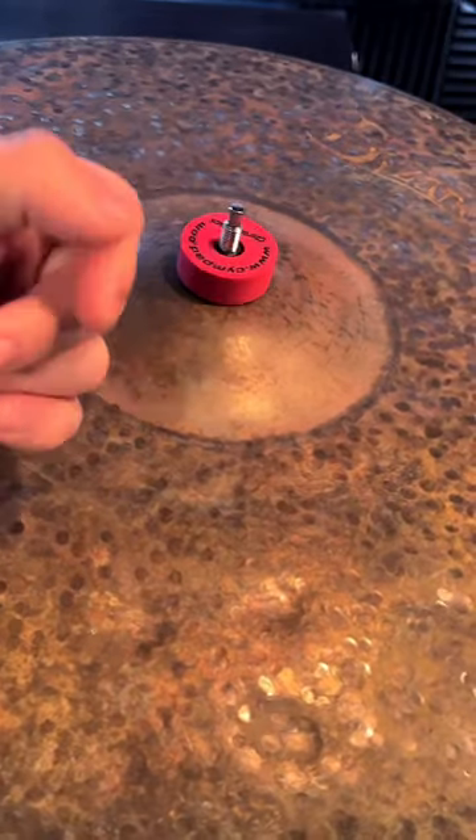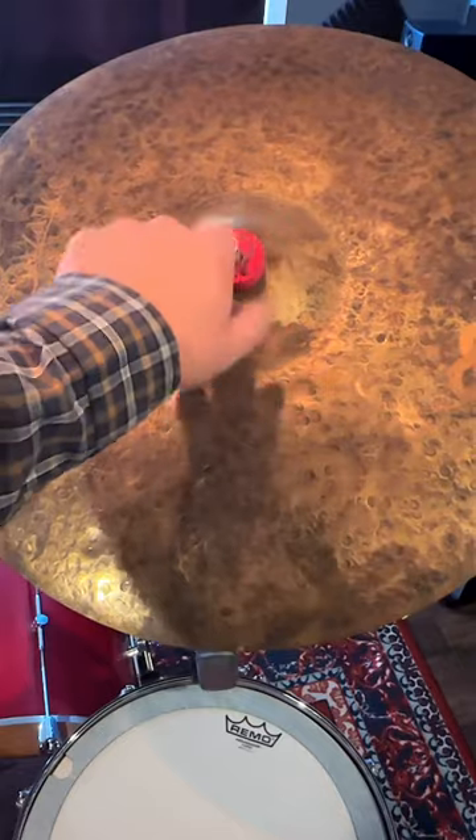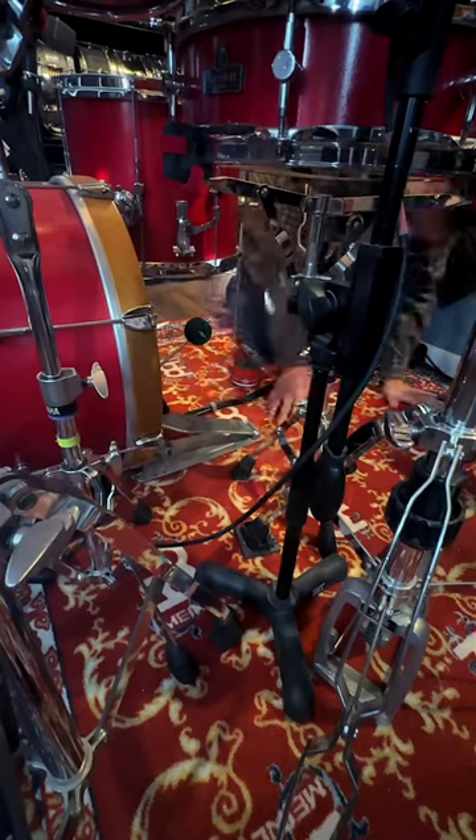Who's tired of their wingnuts flying across the room when changing cymbals? Or what about under your drum set where it seems like they'll never be found?